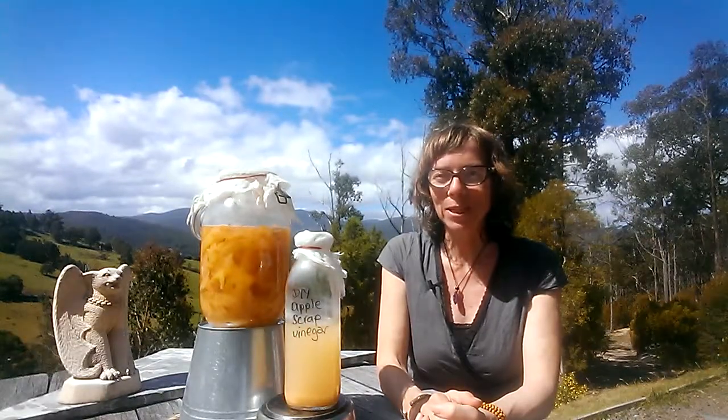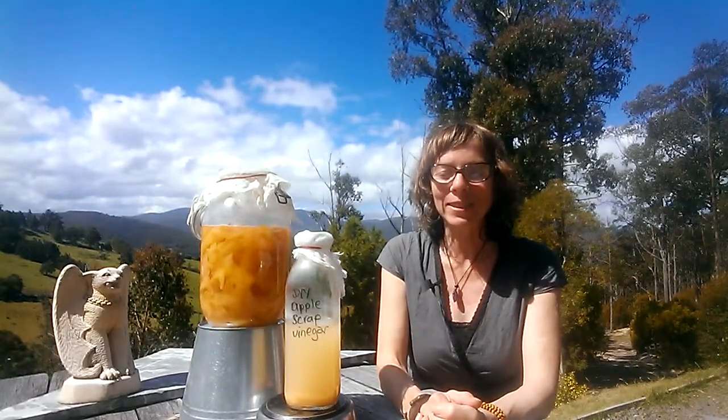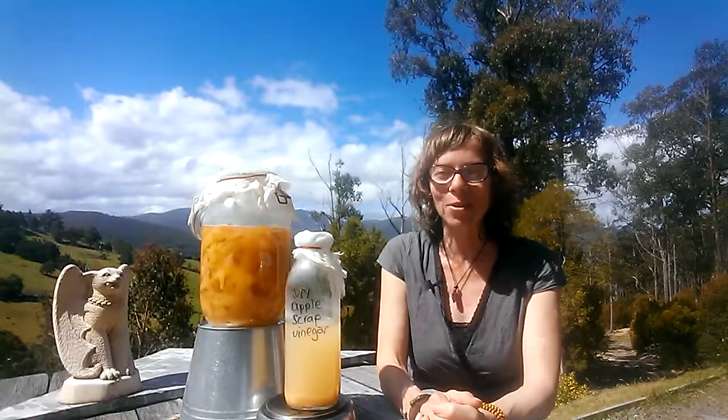Now I've been keen to make this for ages but I just never have enough scraps, but finally after a preserving workshop a few weeks ago I did — I gave it a go. It's super easy and I think you'll love it.